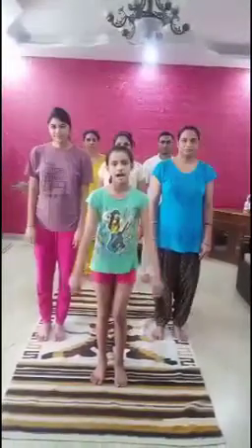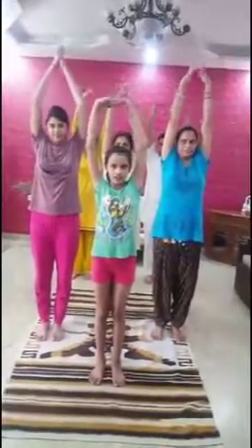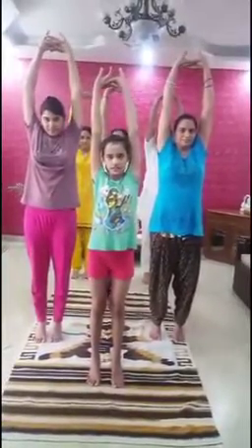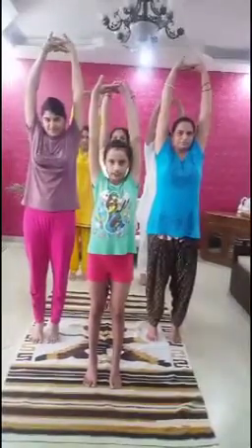Our fifth yoga asana is Tadasana. It is also known as the Mountain Pose. Now, stand straight with your hands alongside your body. Then, raise your arms upward and interlock your fingers. Now, raise your heels and hold this position while breathing for 10 seconds.